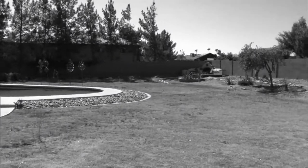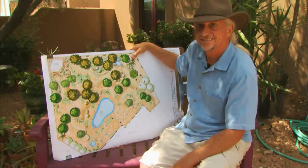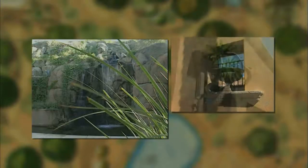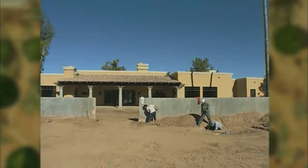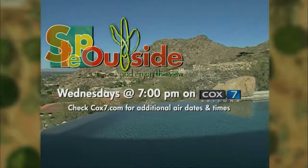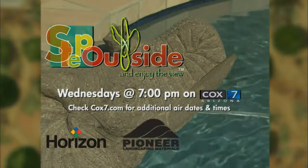Some people look at a yard and think, what can I do? Pete Curie looks at a yard and thinks, what can't I do? Travel around the state with Arizona landscape architect Pete Curie as he turns boring to beautiful and simple to spectacular. Step outside and enjoy the view — Wednesday nights at 7, only on Cox 7 Arizona. Sponsored by Horizon Distributors, Pioneer Landscaping Materials, and Anasazi Stone.